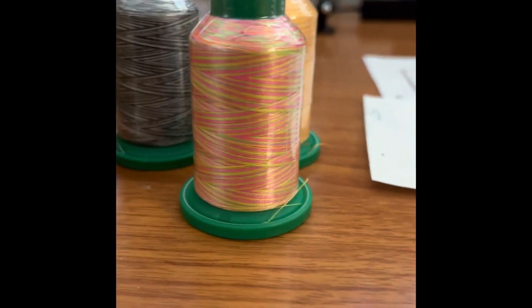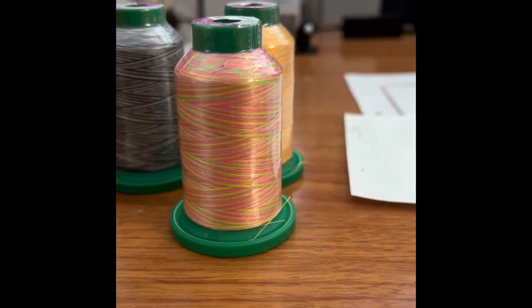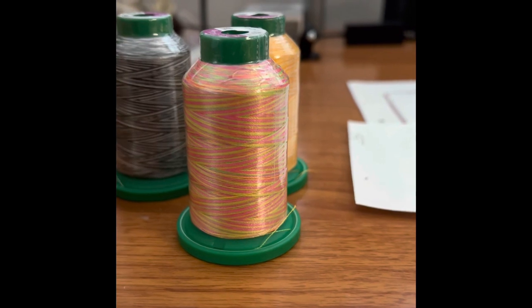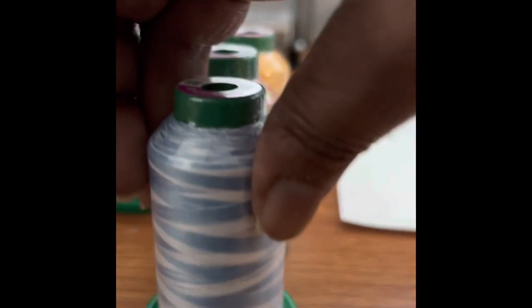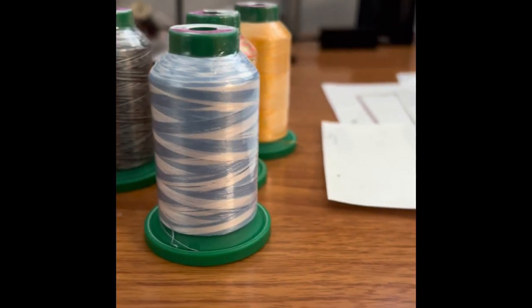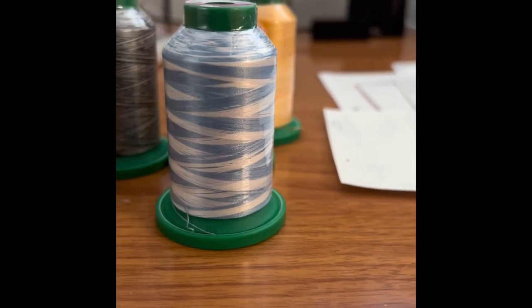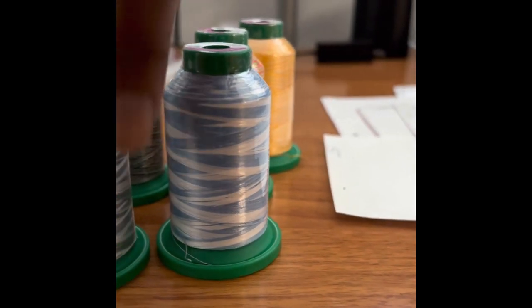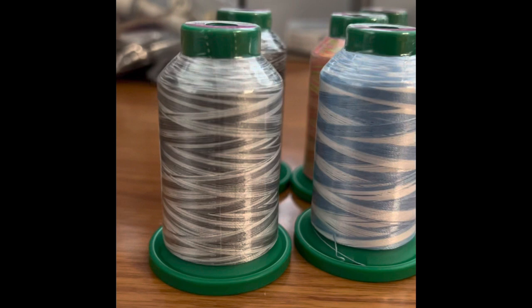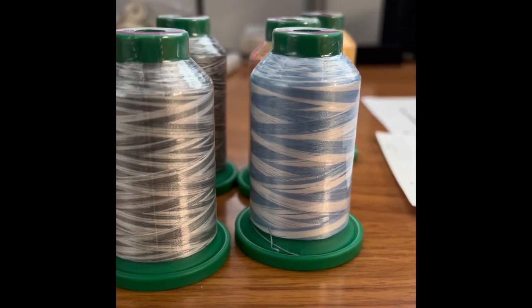The third color is this really pretty pink with yellows and greens — different colors that kind of remind me of a lollipop color. The fourth one is this blue with some really pretty white threads mixed throughout. And this one is like a gray with an off-white color mixed through.